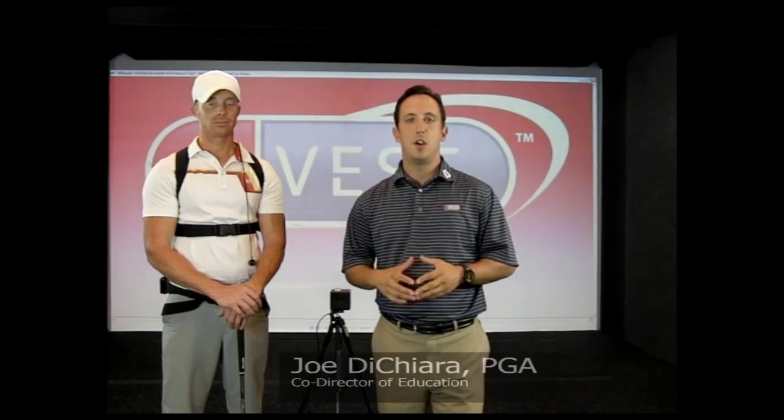Hello everyone, Joe DiCiara here, KVS Advisory Board Member and Co-Director of Certification. We're here today to bring you a video on how to digitize with your new 6D system. If you don't already know what digitizing is, it's a simple act of gaining anatomically correct information about your player.